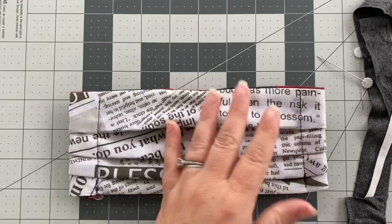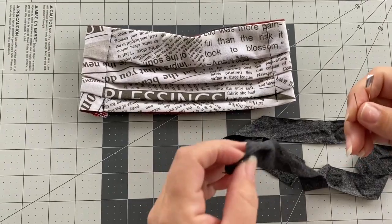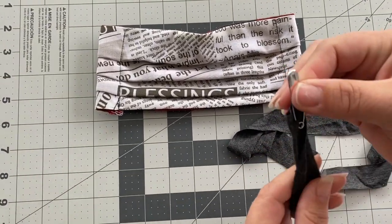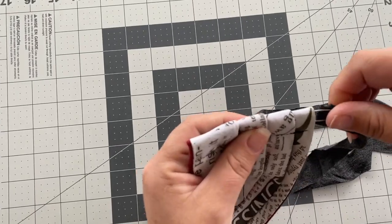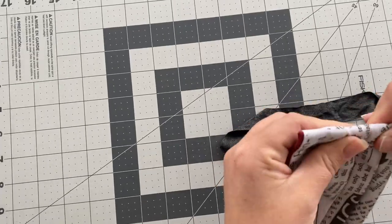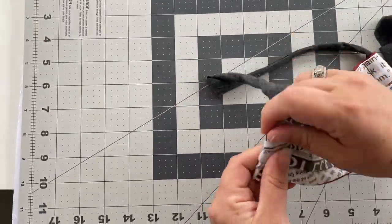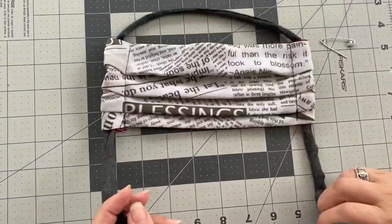Your basic mask is done. You've got the nose crimp here to help shape it. Now you're just going to take your 30 inch length of strapping — either the knit or the quarter inch elastic — and secure a little safety pin in the end of it, then put the safety pin in and string it up through the bottom of one side and then down through the top of the other side, so that you'll have your full strap with the two loose ends coming out the bottom. This makes it really easy to put it on and get it fitted right.